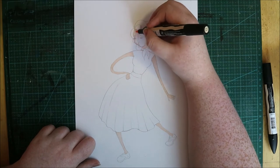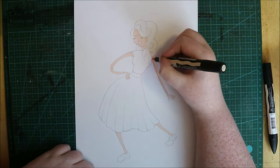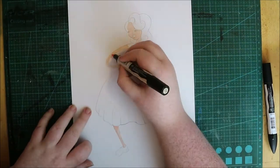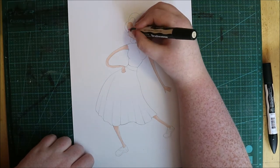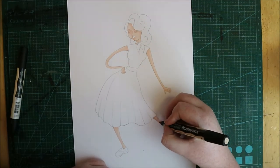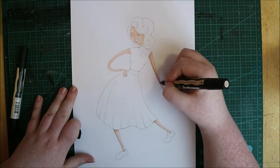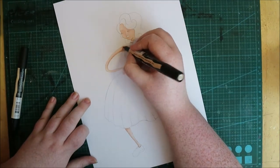I decided it was definitely time to go back to traditional art. I've done a lot of digital art for the last couple of Artstravaganza challenges and I didn't want to get through the whole thing without putting some traditional work in there. I really enjoy working traditionally and I don't get to do it often enough. Even though I've been enjoying digital work lately, I shouldn't neglect my traditional skills.